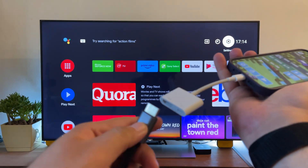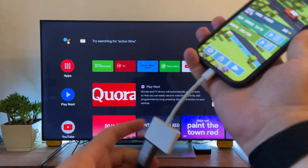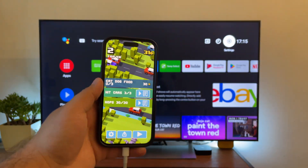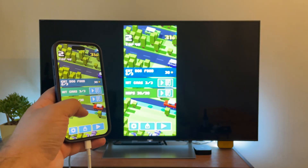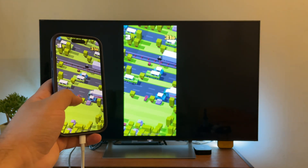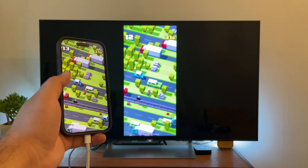First, connect the adapter to your iPhone. Connect the HDMI cable to the adapter and the TV. You'll start to see your iPhone's screen on your TV — it's that simple. Let's check the quality of the mirrored display. I'm going to play a game so you can see what it looks like. As you can tell, there are practically no delays and the quality looks great.